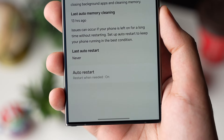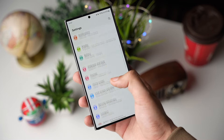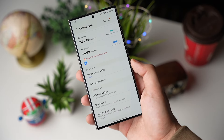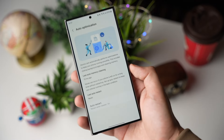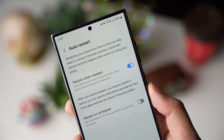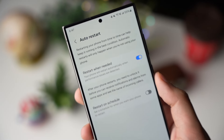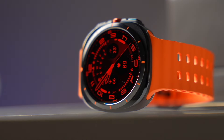Your Galaxy phone has an auto restart option. For example, if I go to Device Care in settings, you will see the auto optimization option. The last auto memory cleaning was 15 hours ago, and there is also an auto restart option that is turned on. This option is available on Galaxy phones, but it is not available on Galaxy Watch, and that's why over time the Galaxy Watch will become slow and laggy.